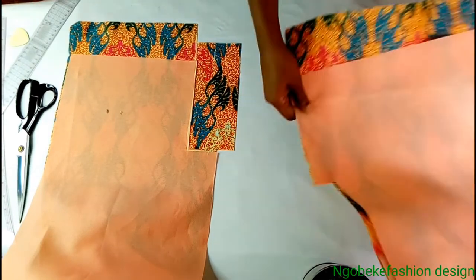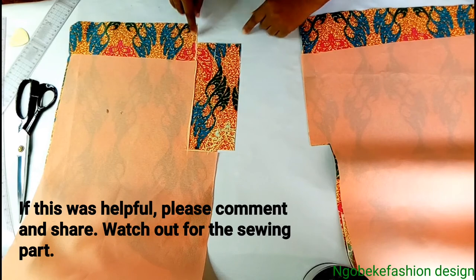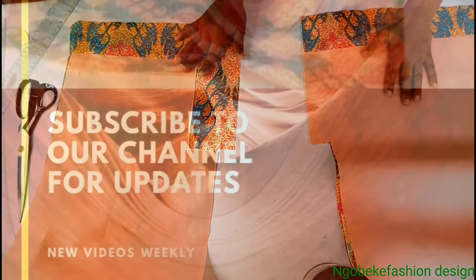Guys, you can see it — this is how it's going to look before we sew it. So if this has been helpful, please share, comment, subscribe, and press the notification bell. Thank you.